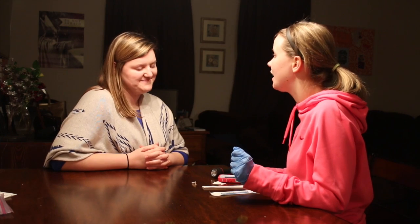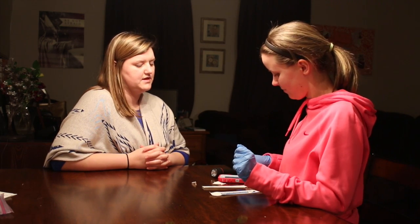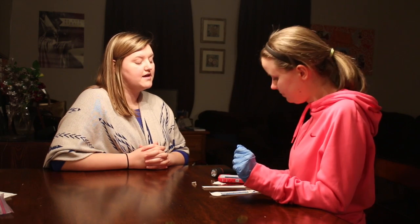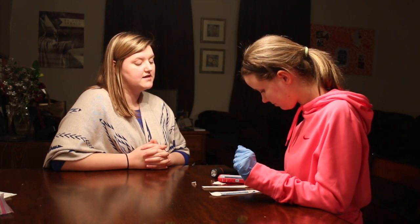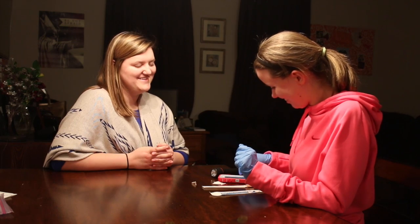Alright, now we're going to go as fast as you can for 10 seconds, okay? Start. That one's a little harder.